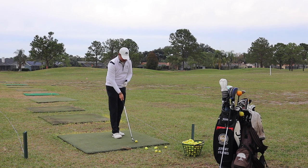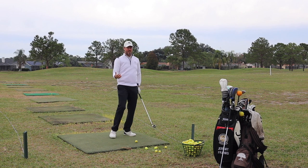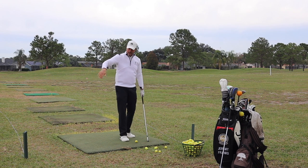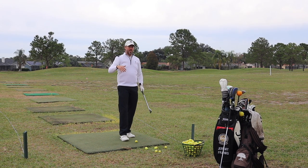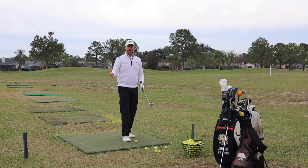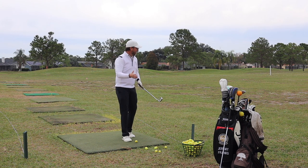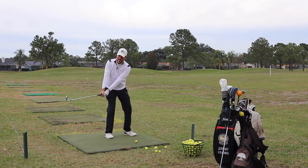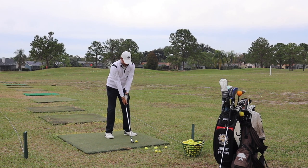Knowing what the real looks like versus what the feel is — that's essential for you to learn. So have a friend videotape you and give yourself an honest look at whether you're really doing what you think. One of the biggest things I do in my instruction is show students that first video from down the line and face on, because a lot of times they're shocked by how they look, and sometimes just changing how you look is enough to make yourself hit the shot really solidly. So let's get into that feel — this is what I want to feel — and let's just see what happens in that half back, half through shot.